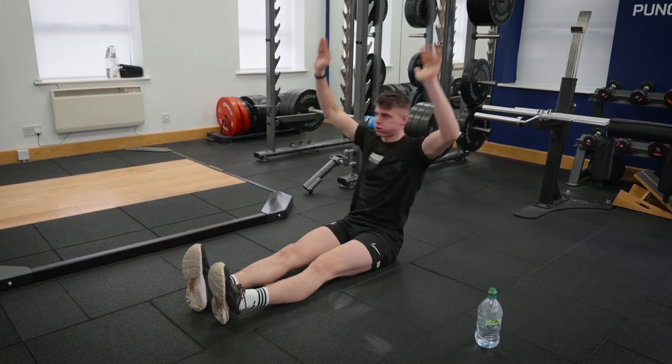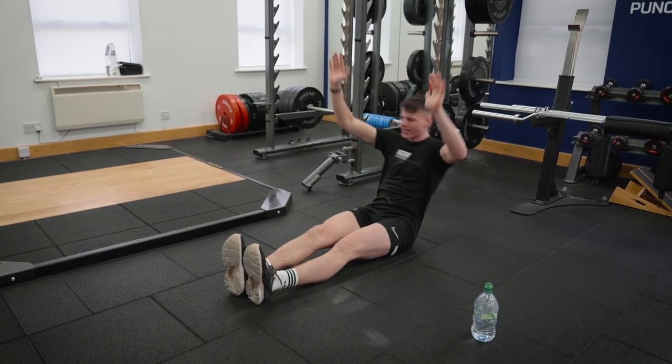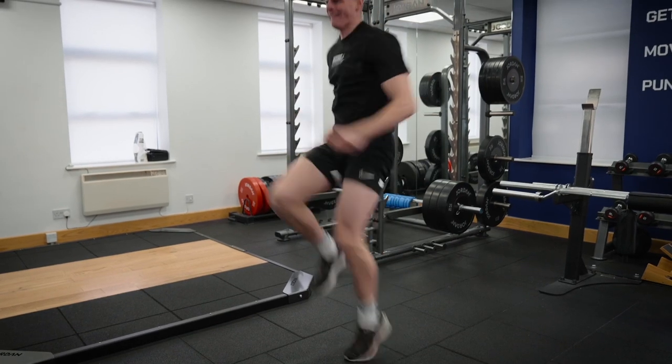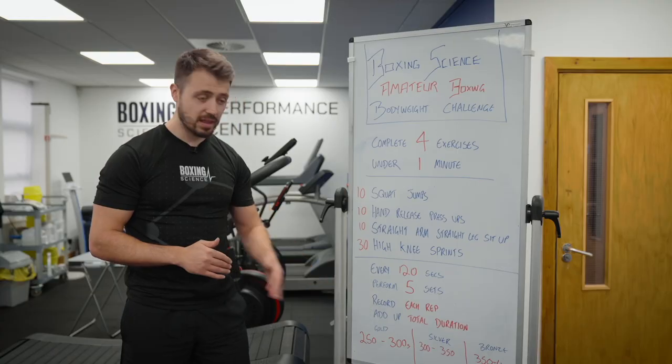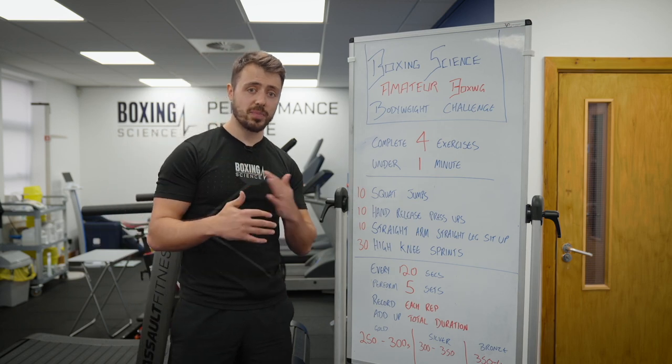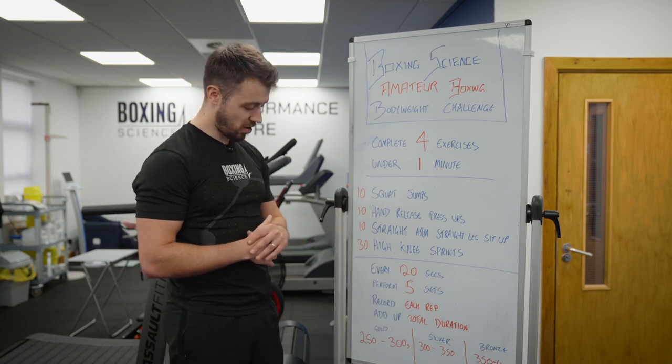When we record the first set, write down the time — whether it's on pen and paper or on your phone, whether it's yourself or the coach. It's important that we record each repetition because at the end we're going to add up the total duration, and this will give you a score of gold, silver or bronze.